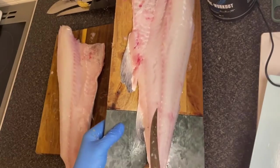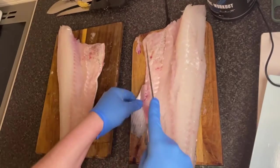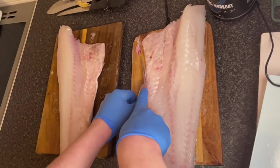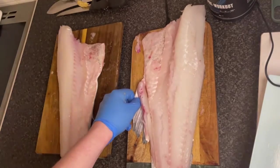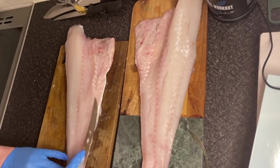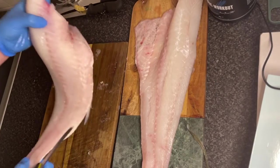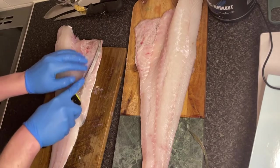So trimming your fish — you've just got a couple of fins left on the right fillet here. So you've just got to get your knife, one smooth cut, top to bottom, all the way down. And off, easy as that. Next side, same again, just one fin this time. Remove that and it'll be looking amazing. There we are, fillets perfect.